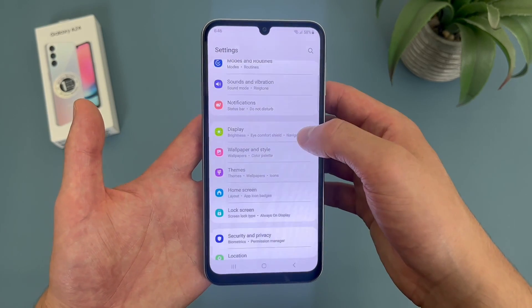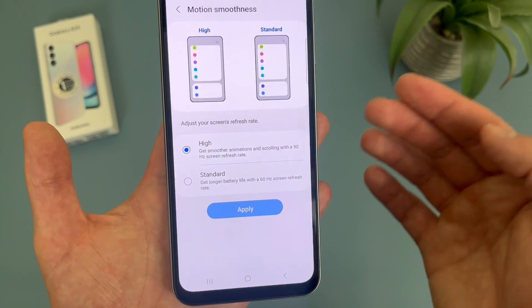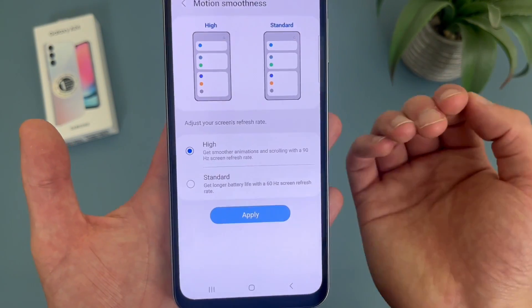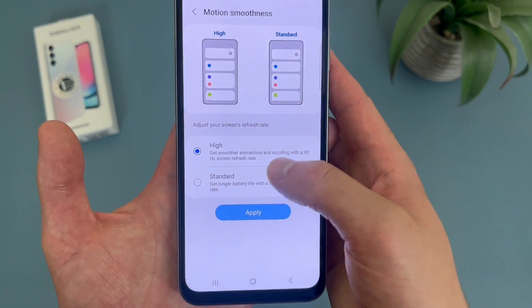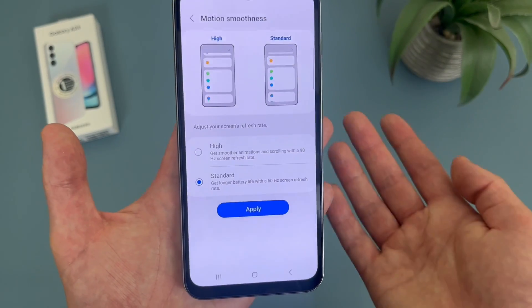From this menu, go to motion smoothness. By default, it will be set to high, which is 90Hz. But if you want to change it to 60Hz, hit standard, hit apply, and that's pretty much it.